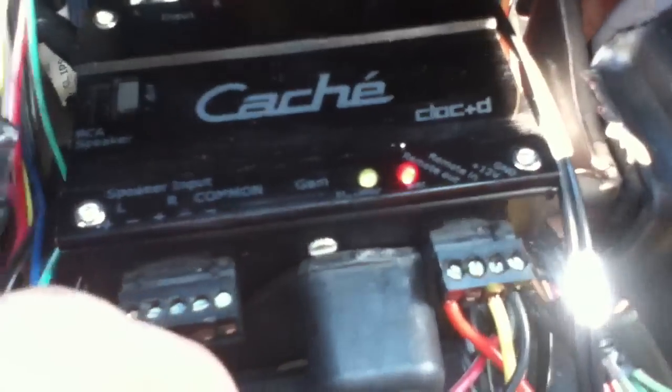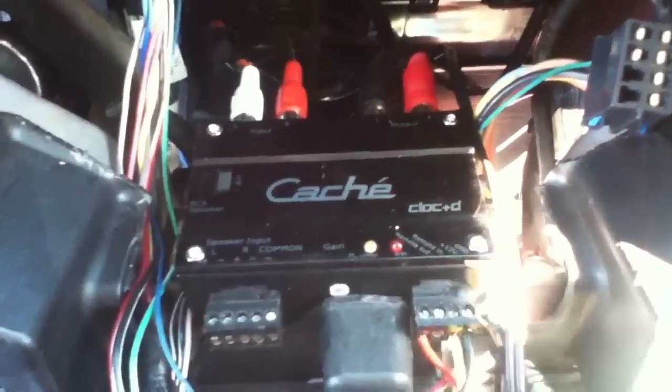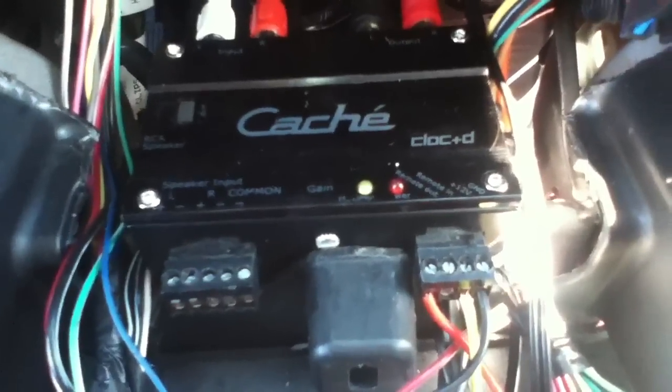Press pause again, shuts off in a couple seconds. So anyone saying that the cache clock D input detection doesn't work and it does not turn off - they've got their stuff hooked up wrong, because I'm proving right now that it works. Nice little device.